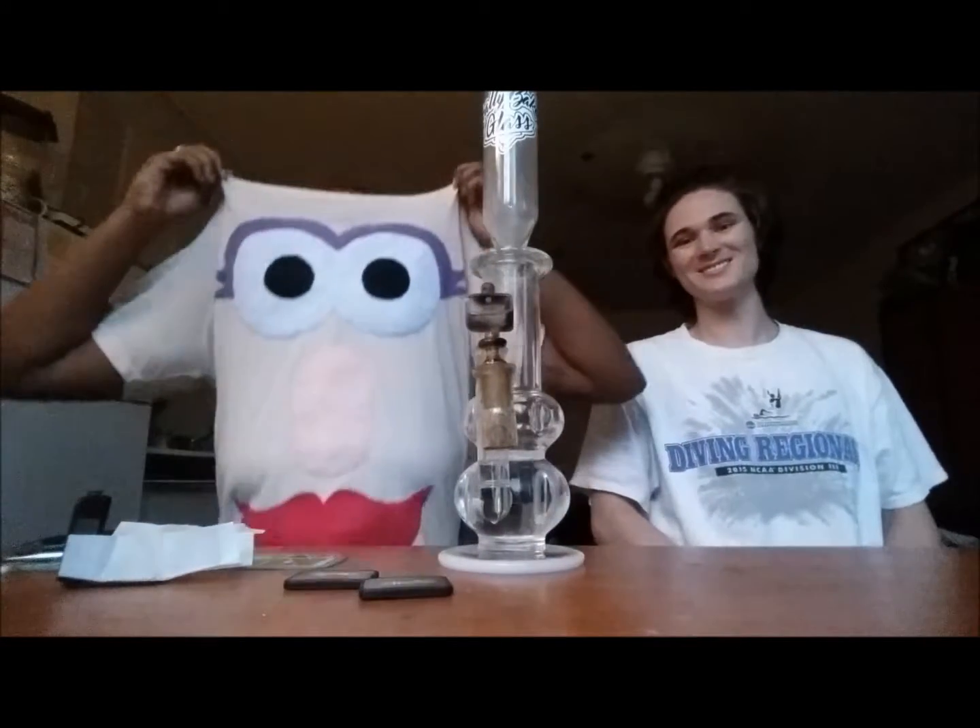What's up guys? Welcome to episode 420. I'm Taylor. And I'm Keen. And this is my Mrs. Potato Head shirt.